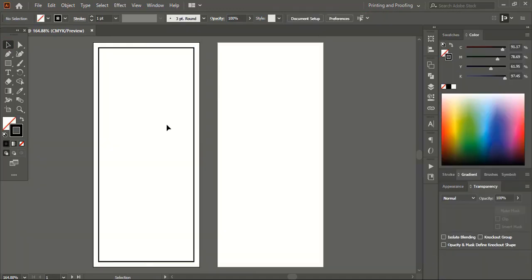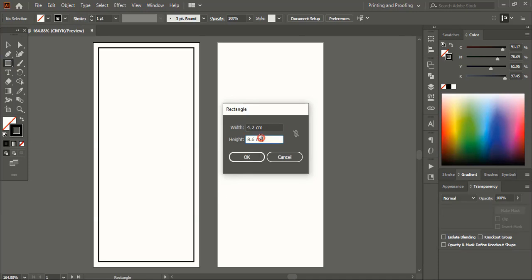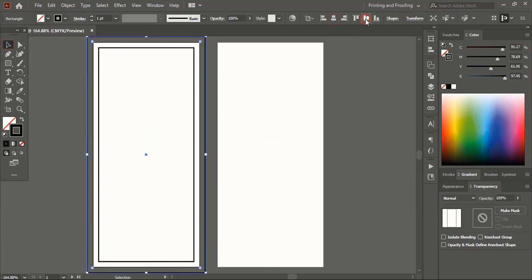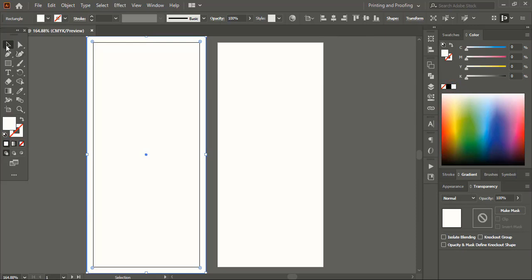Let's add the bleeding section to our design. From the toolbar take the rectangular tool and click here. Give the same resolution as the page setup and add 0.5 centimeters both in width and height — this will form the bleeding section of our design. Now align it horizontally and vertically center. Let's remove the outline of the rectangle, give it a fill color, and send it to back.